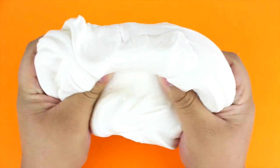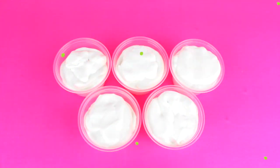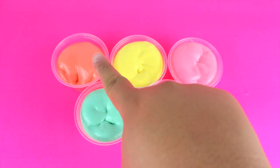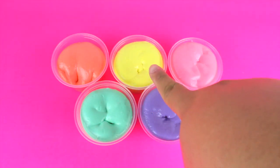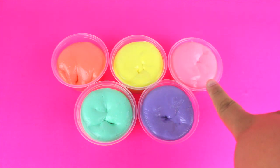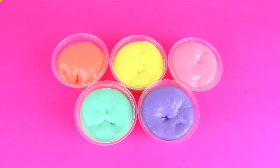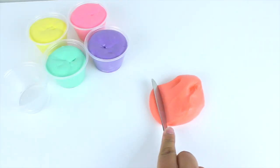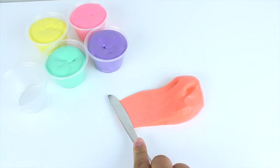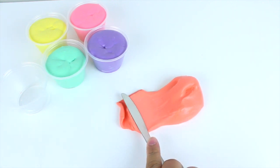If you did these steps correctly you should end up with a butter slime — it's dense and so cool. Now I'm going to split it into five different colors that represent a unicorn. I chose a rose orange, pale yellow, pink, mint green, and purple. Here's a clip of me spreading the orange slime so you can see it is a butter slime and it is spreadable.